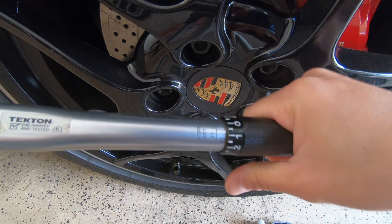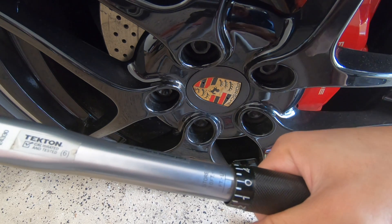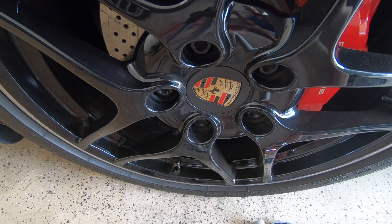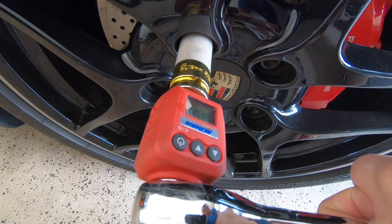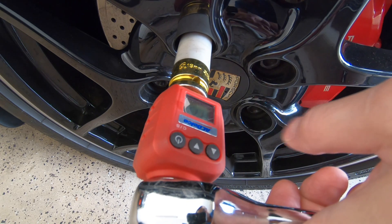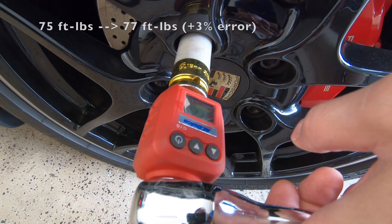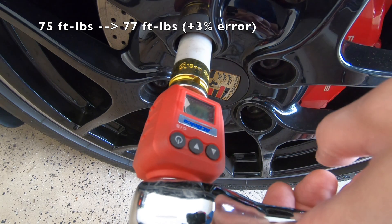And finally, let's test at 75 ft-lbs, since the torque wrench is only rated from 10 to 80 ft-lbs. The wheel bolt just started to turn at 77.7 ft-lbs, so let's estimate the torque wrench got the wheel bolt to about 77 ft-lbs. Wow, this is actually pretty accurate.